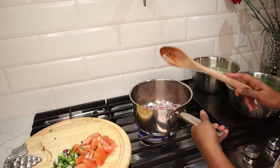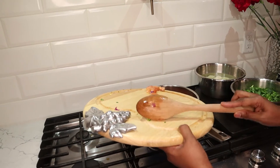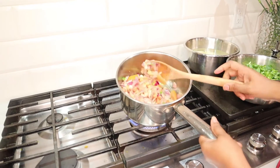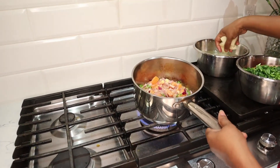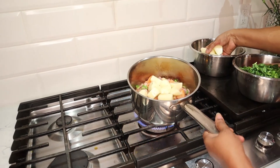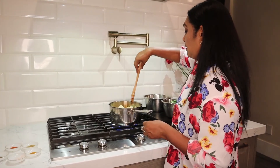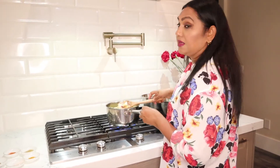Now I'm going to add the green chili and tomatoes. You can see the tomato, onion, and green chili are cooking. Now it's time to add the potatoes. I always add the potatoes first because spinach doesn't take that long to cook, so it's easier to cook the potatoes a little bit first.